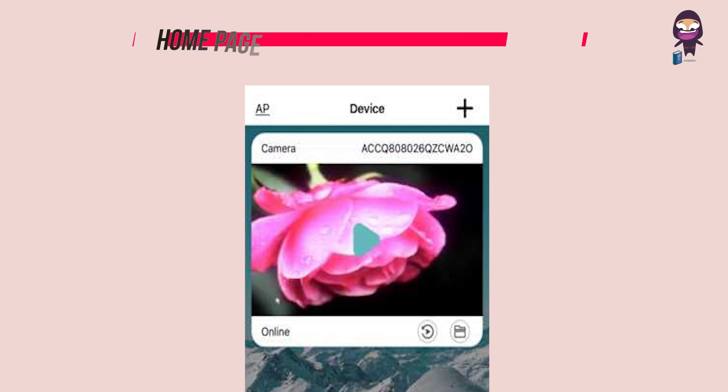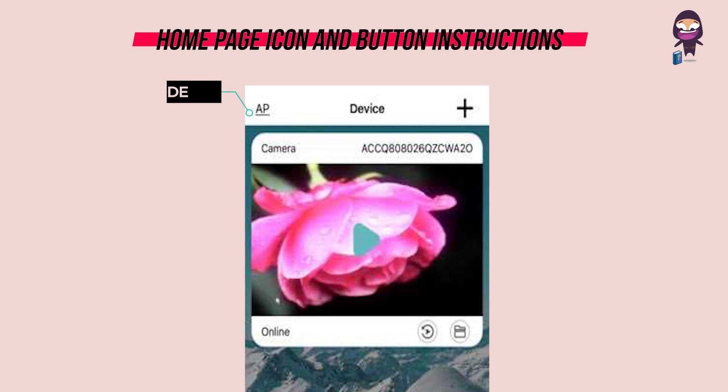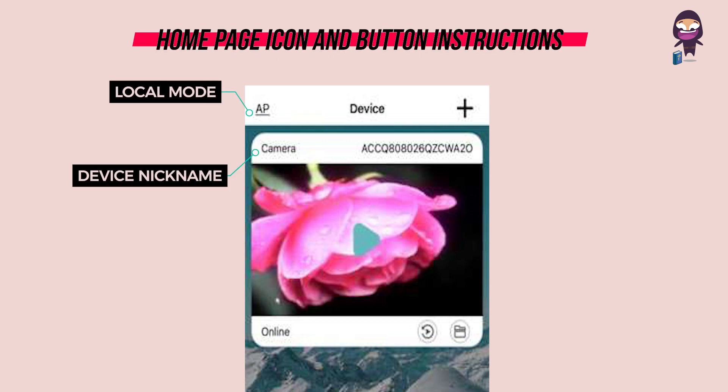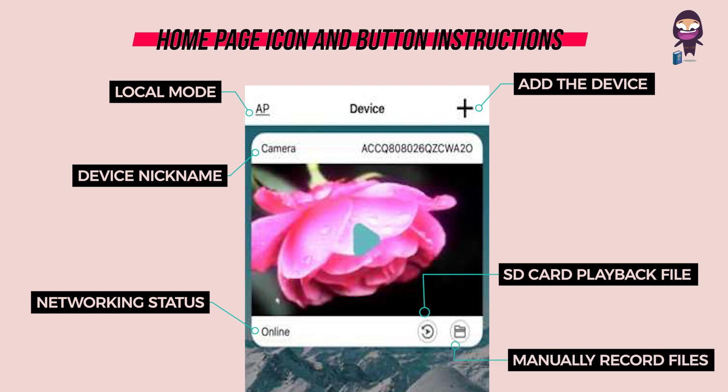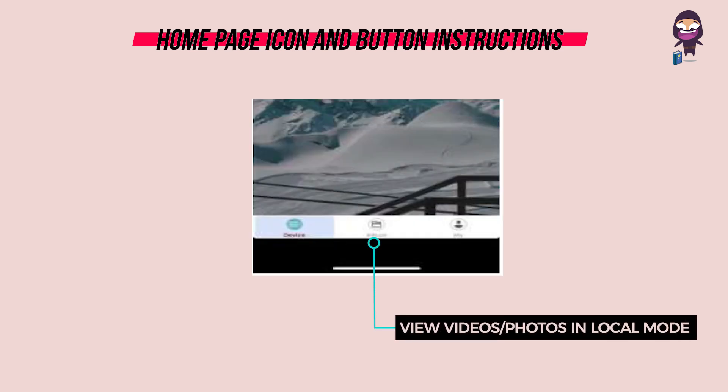Home page icons and button instructions: Local mode, device nickname, add device, networking status, SD card playback file, manually record files, and view videos and photos in local mode.